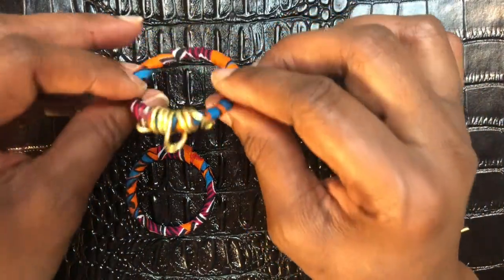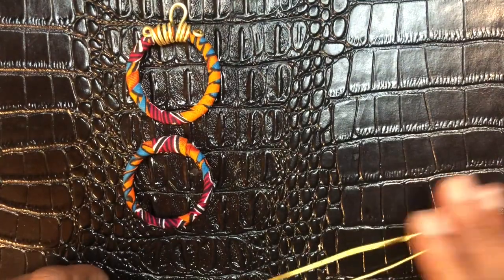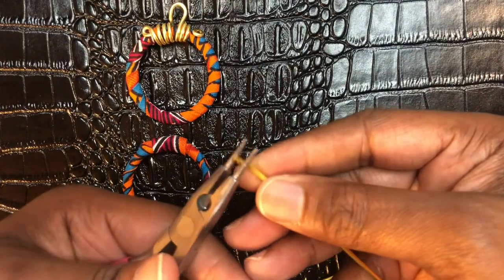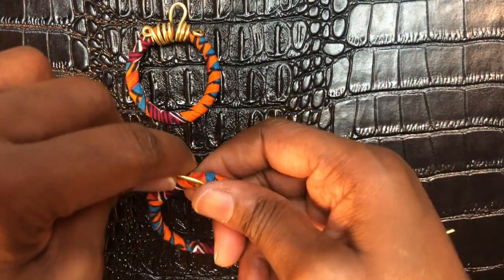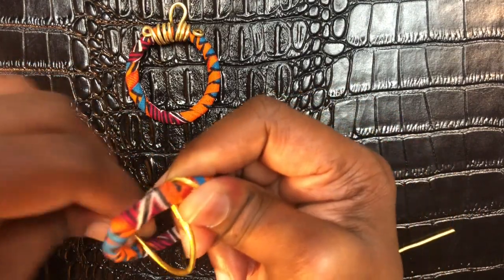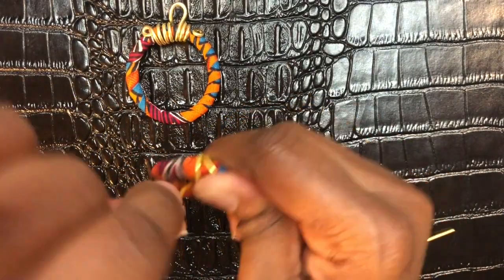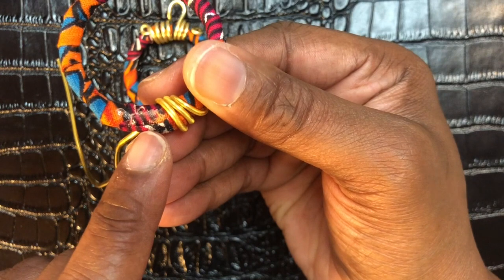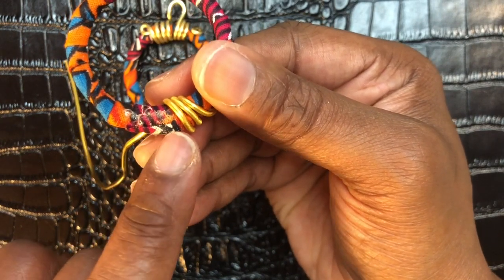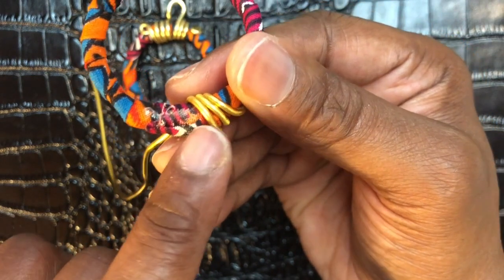For the next piece, we're going to do pretty much the same thing. Take another 10 inches of 12-gauge aluminum wire, make a loop, hold the piece, and wrap it three times — one, two, three. Make sure you're wrapping your circles at the spot where you put the glue to seal them, because this wire is going to cover it up a bit.